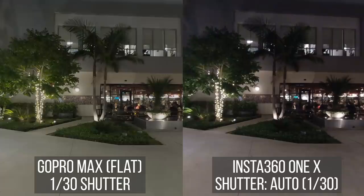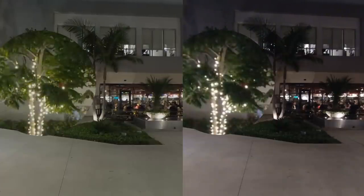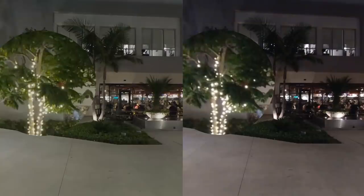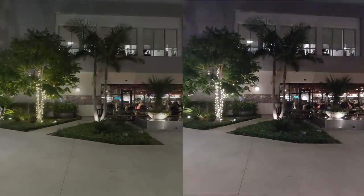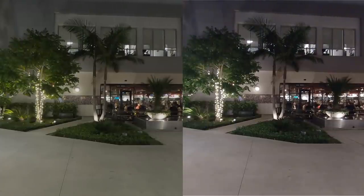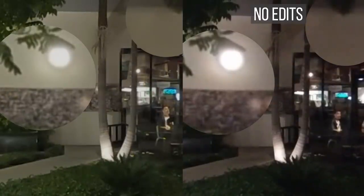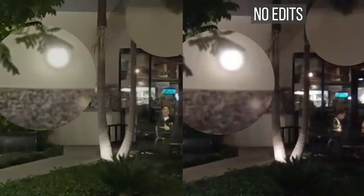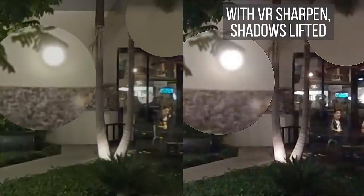Even with the same settings, there's a noticeable difference. The MAX looks a little more detailed, and the ONE X shadows look darker and have more chroma noise. But if you apply VR Sharpen and lift the shadows, you'll see a similar amount of detail in the ONE X, although chroma noise is still higher. Here's a magnified view showing the detail and noise of the MAX and ONE X before editing, and then with VR sharpening and shadow lifting.